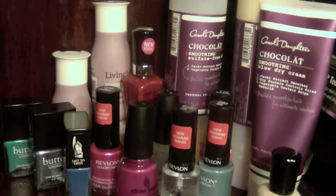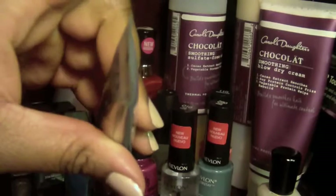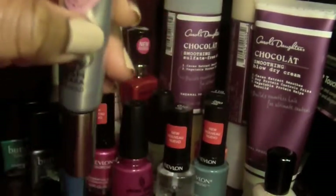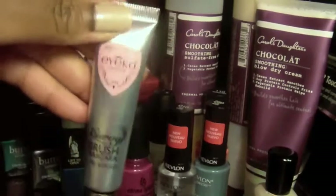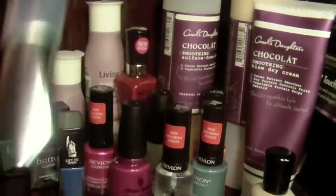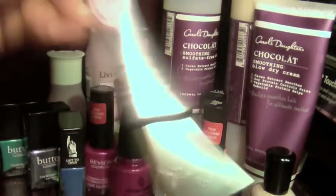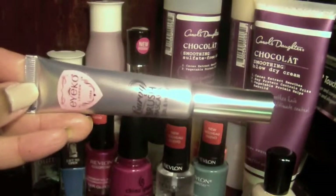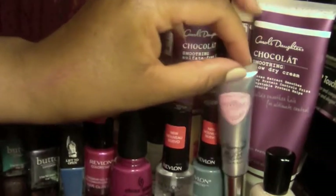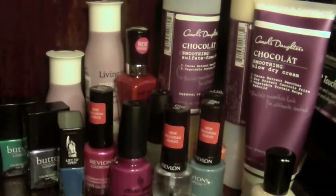The other thing you're going to see reviewed soon is this Aiko Mascara. Isn't this a unique tube? I'll probably do a quick video blurb on it, but the real post will be on the blog with pictures — I've already been wearing this for a while to review it. I should also show on camera what the brush looks like.